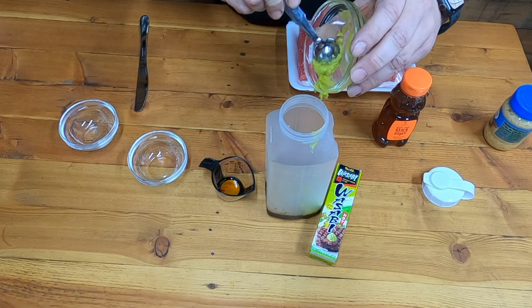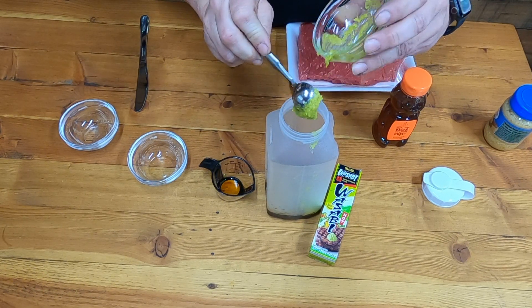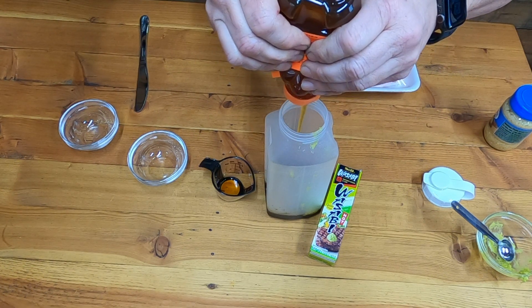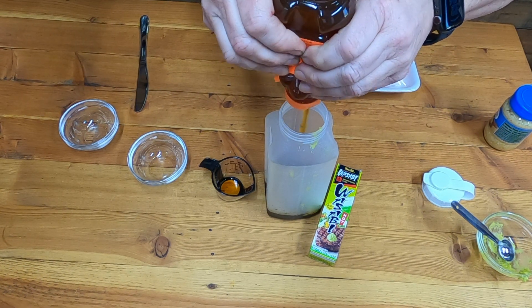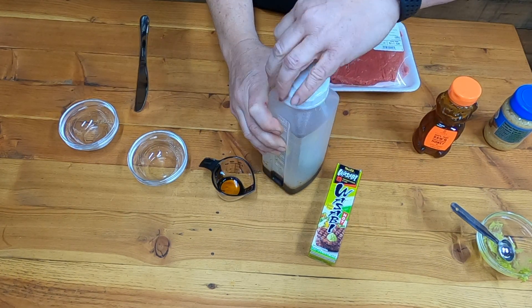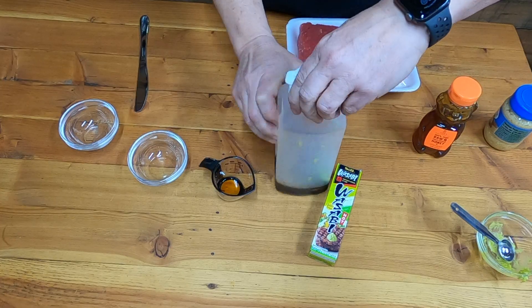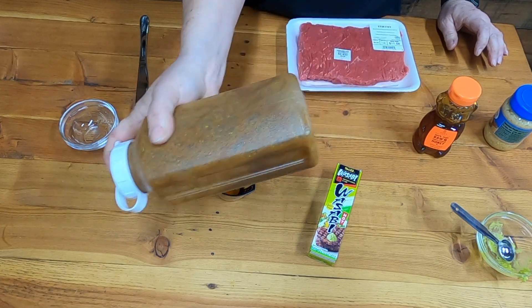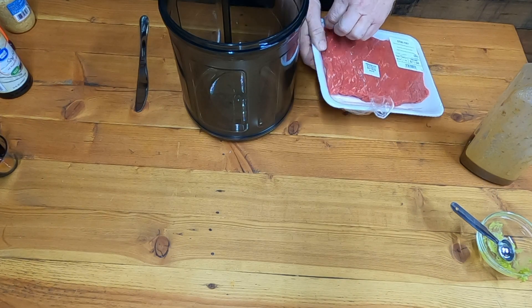We're gonna do two tablespoons of honey. We don't have a whole lot of marinade here, but you don't really need a whole lot of marinade when you use the vacuum marinade tumbler.